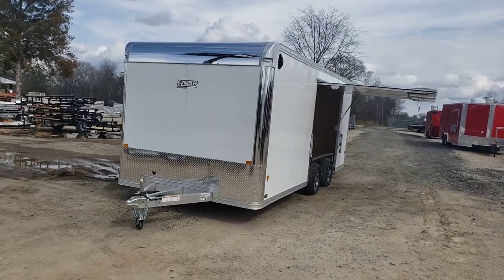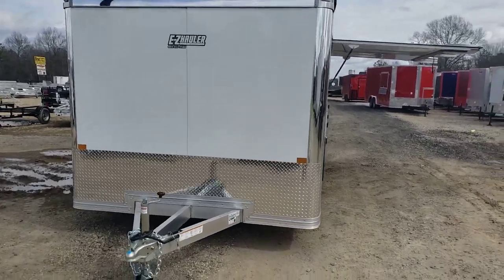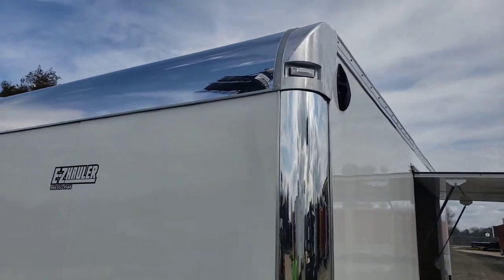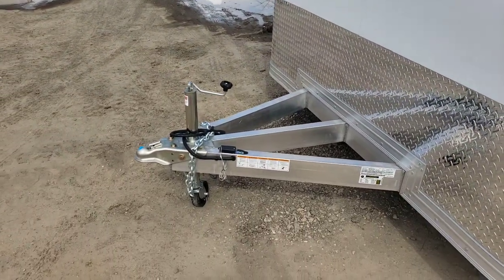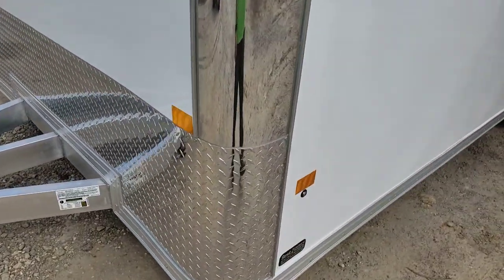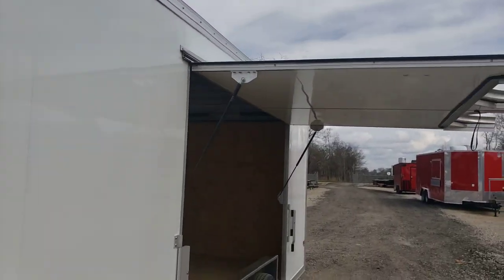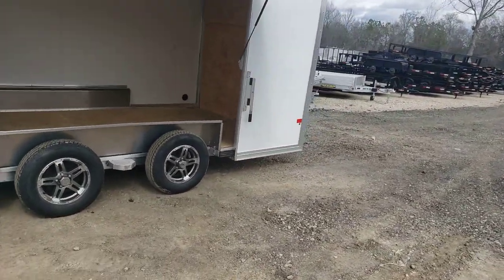Easy Hauler all-aluminum 8.5 by 20 enclosed trailer, got the flat front with the cast aluminum corners — anodized corners as well — all aluminum frame. LED lights all the way around. This one has the ultimate escape door and it's got the spread axle design.